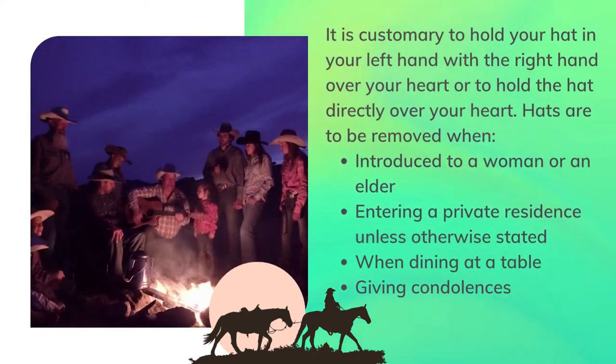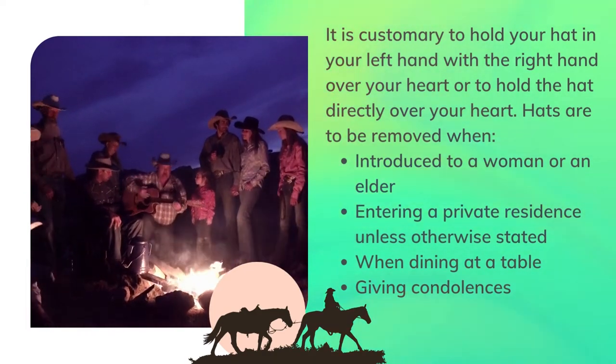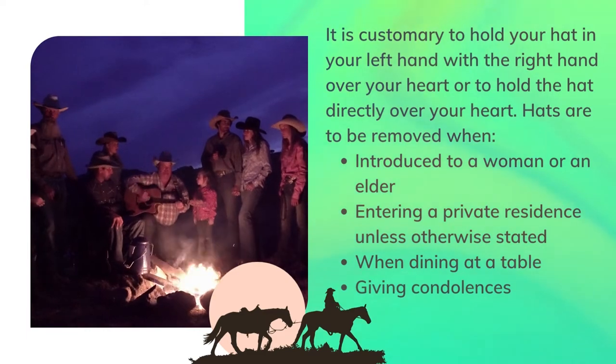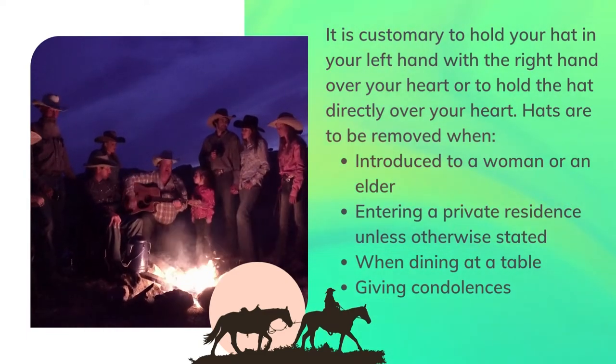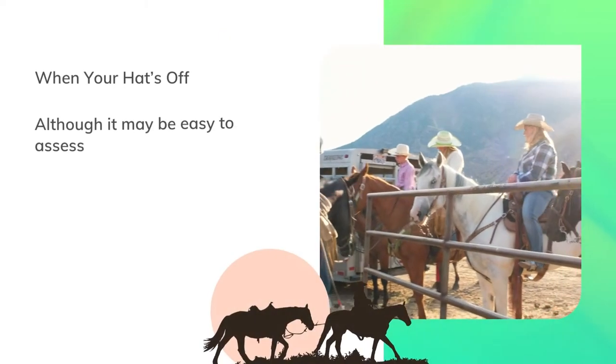Hats are to be removed when introduced to a woman or an elder, when entering a private residence unless otherwise stated, when dining at a table, and when giving condolences.